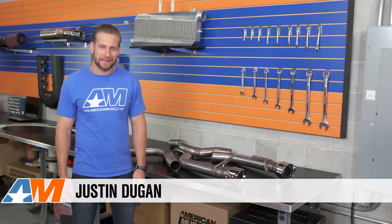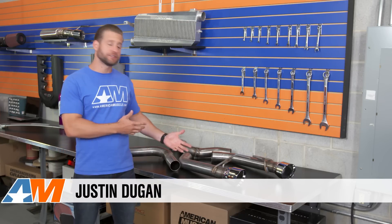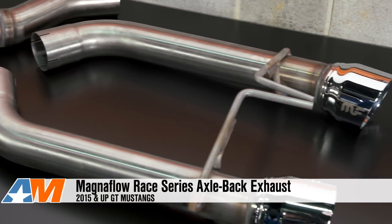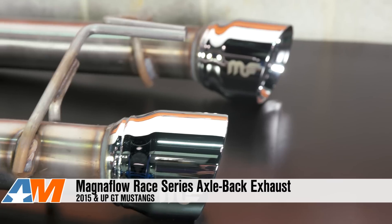Hey everybody, Justin with AmericanMuscle.com, here with a quick breakdown and a few sound clips of the Magnaflow Race Series Axle-Back Exhaust System, available for your 2015 and up Mustang GT.